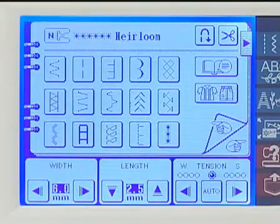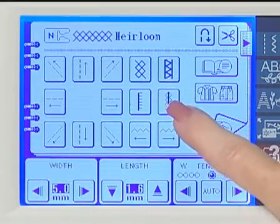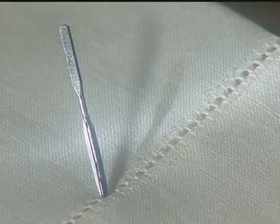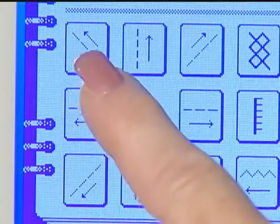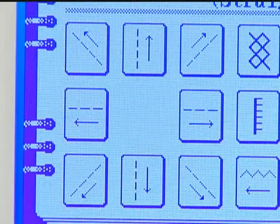Your machine includes a wonderful selection of heirloom stitches. Insert a wing needle to use with some of the stitches to create decorative hem stitching. In addition to sewing forward and in reverse, the PC8500D sews laterally and diagonally with a straight stitch. This is especially useful when sewing badges and patches on hard to reach places like sleeves.